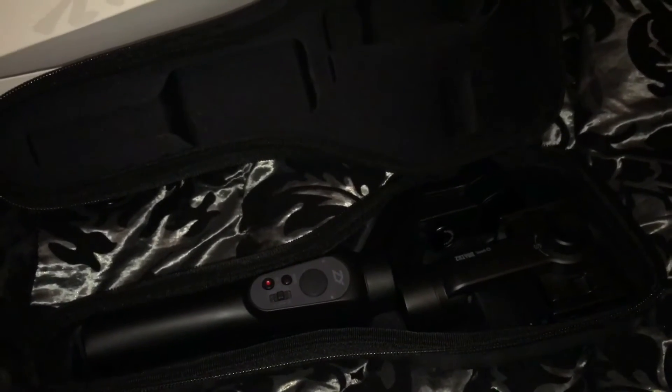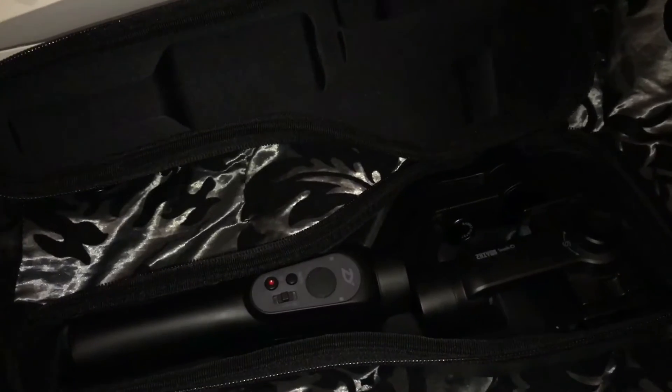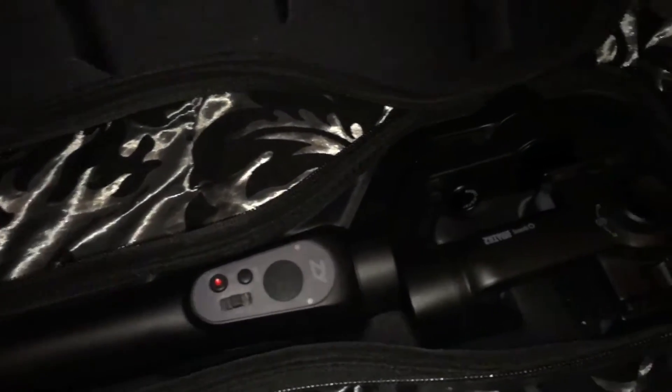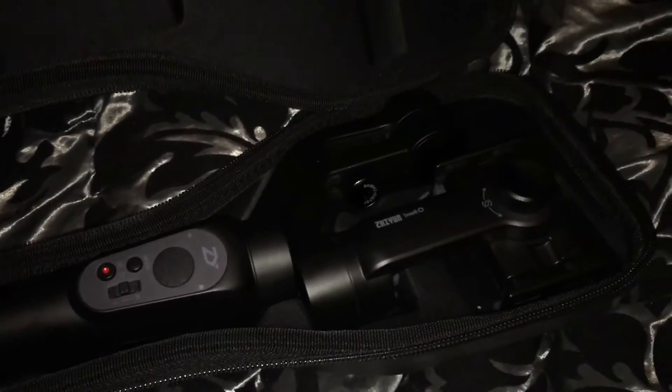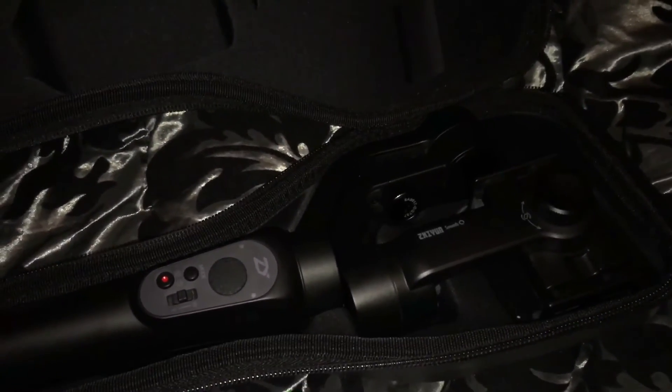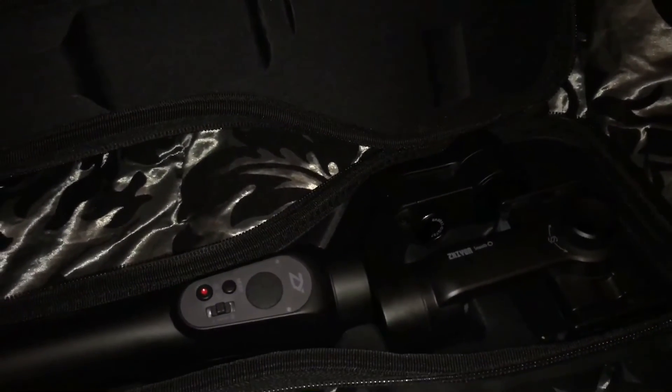Seems quite sturdy, and for the money I paid — which was basically around £100 — it's really, really good. Arrived super fast. I love the case, really good idea. Yeah, I'm happy with it. I mean, I've got to play around with it a bit more, but I'm sure it'll make a bit of difference to my videos anyway.